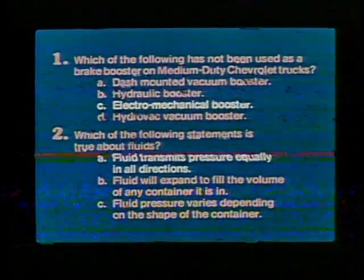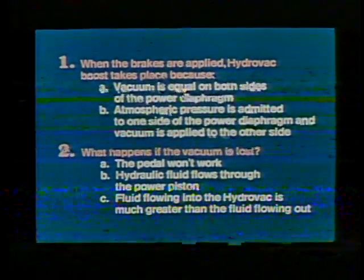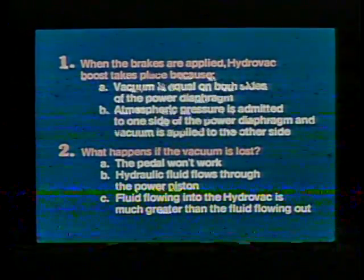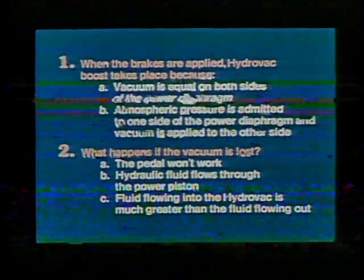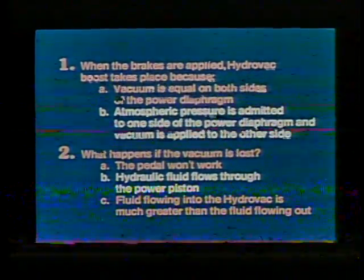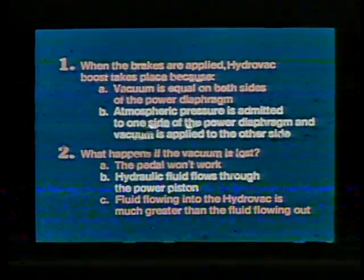Here are two questions about the operation of the Hydrovac brake booster. Question one: when the brakes are applied, Hydrovac boost takes place because A, vacuum is equal on both sides of the power diaphragm, or B, atmospheric pressure is admitted to one side of the power diaphragm and vacuum is applied to the other side. Question two: what happens if vacuum is lost? A, the pedal won't work; B, hydraulic fluid flows through the power piston; C, fluid flowing into the Hydrovac is much greater than fluid flowing out. The correct answer to question one is B, and the correct answer to question two is B — hydraulic fluid flows through the power piston.